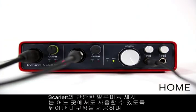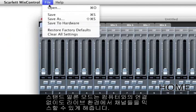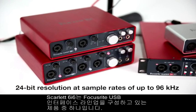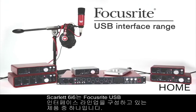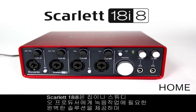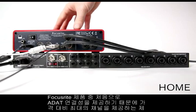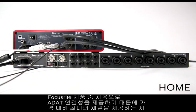The Scarlett's rugged brushed aluminium chassis makes it perfect to take on the road, and you can even use it in standalone mode, meaning you can use it to mix channels in a live scenario without having to connect it to your computer. The Scarlett 6i6 is also the first interface of the range to feature ADAT connectivity, making it the most affordable interface that allows your channel count to be expanded.